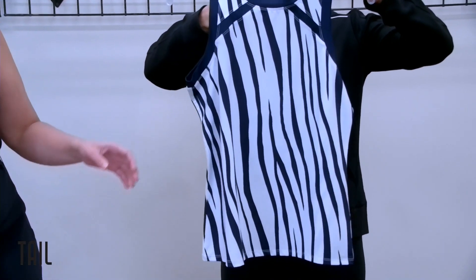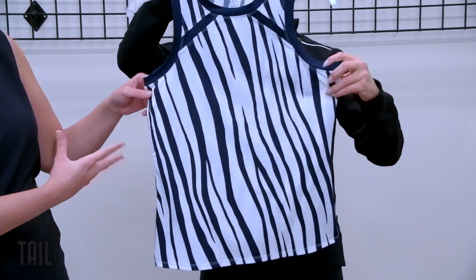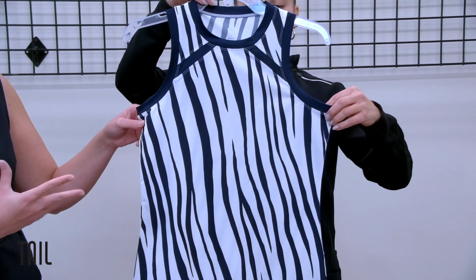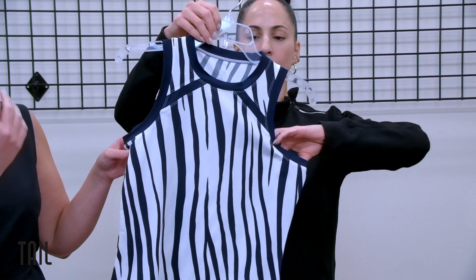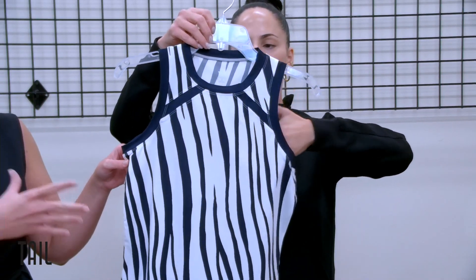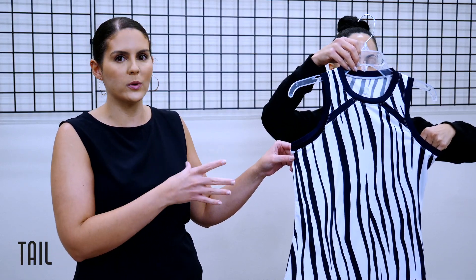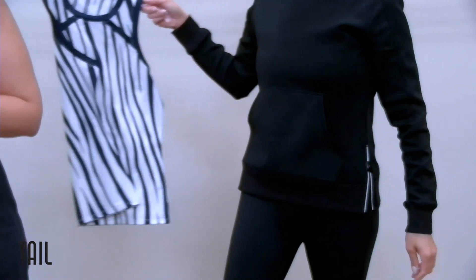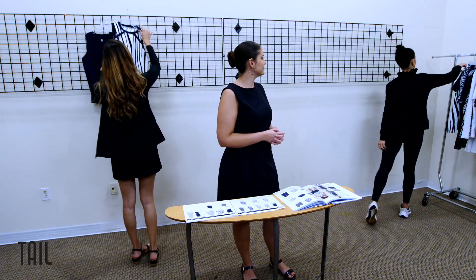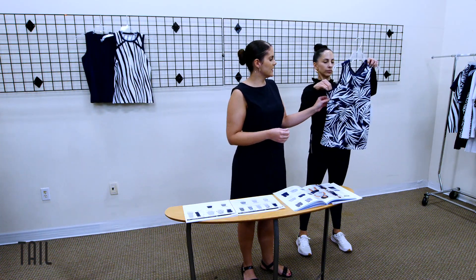Our Queen's tank is in our zebra stripes print. What's really great about this print is that we opened up the spacing between the zebras, giving a lot of chalk. The diagonal movement really elongates the figure and slims you out. This was one of PGA's favorites when we showed it to them, so we really think it's going to sell well for tennis. It pairs back with navy — we have a pop of navy in the shoulders.